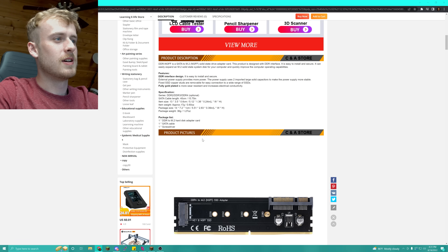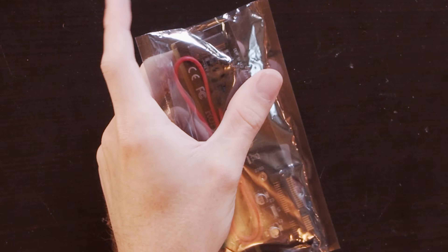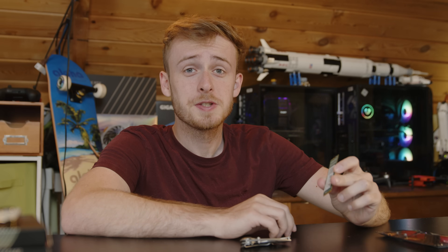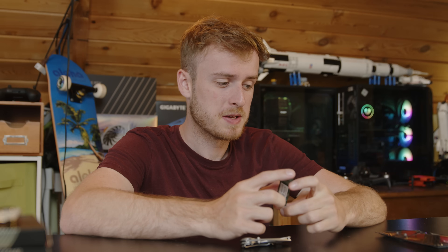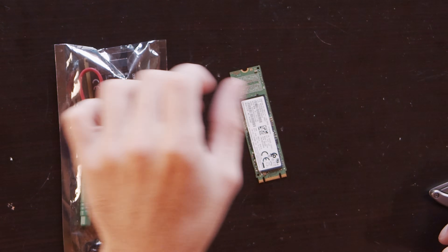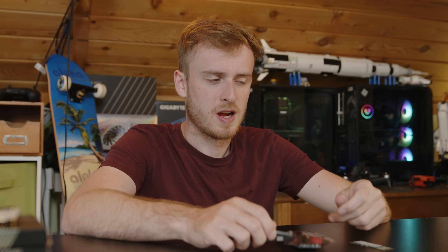Let's go ahead and add this to our cart. I finally got my RAM to M.2 adapter. I think we need a couple of things first — first things first is an old M.2 drive. This is a SATA-based one, so it should work fine. Let's give this a shot.